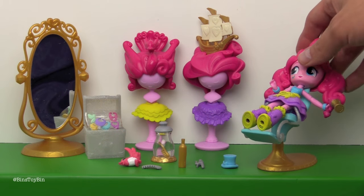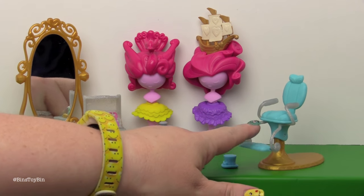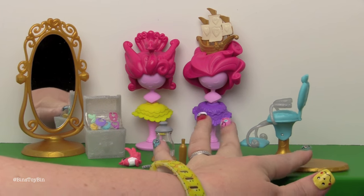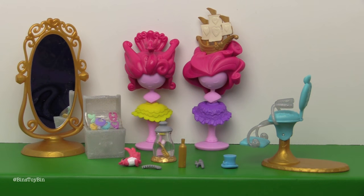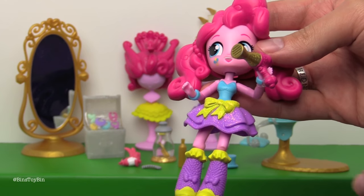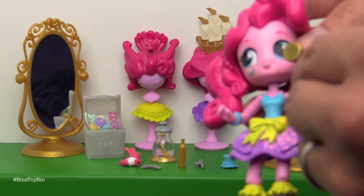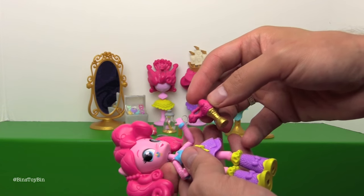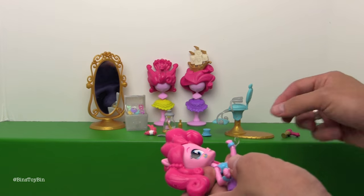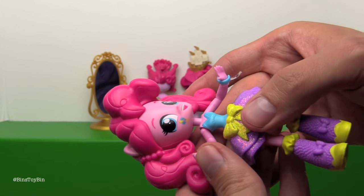Here is the Pinkie Pie figure. She can come right out of that salon chair. The salon chair does tip and move, but when she's sitting in it her hair is so heavy that it automatically goes back. She's wearing the glittery skirt like all the other fall formal minis. She's holding a hair dryer which was being held on with one of those plastic bands. She also has a very small bracelet on both arms.